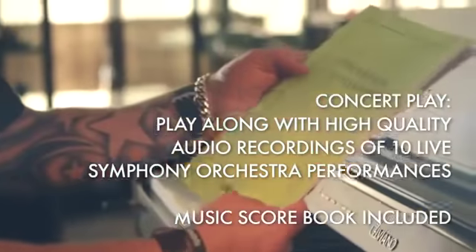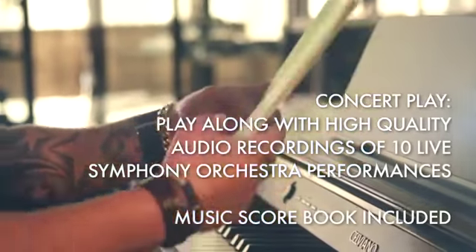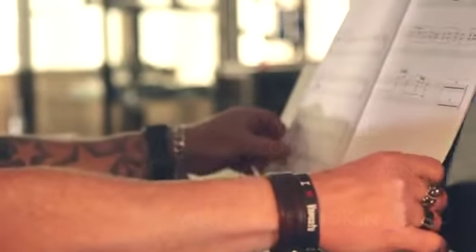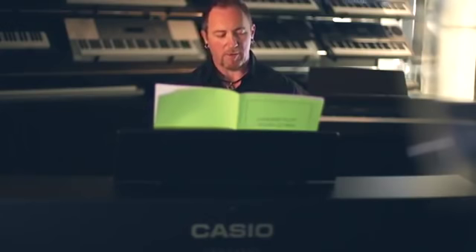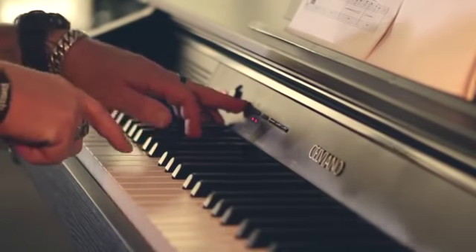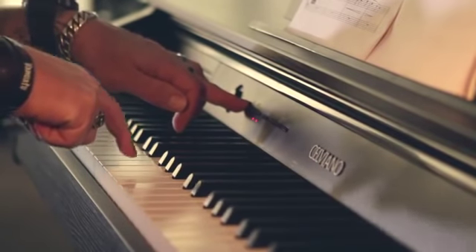An exciting new addition to the Casio digital piano range is the concert play feature. The accompaniments are real live digital recordings of orchestral performances. The music book gives you the actual musical score to all of the songs contained within the concert play bank. To use the concert play feature, simply hold the function button in and then select the desired song.